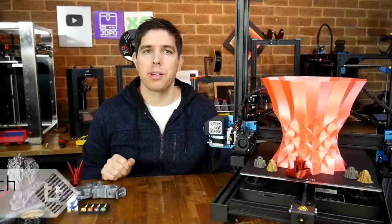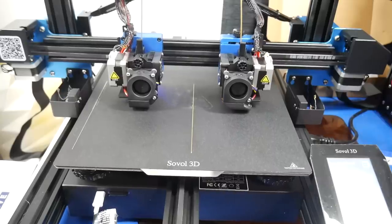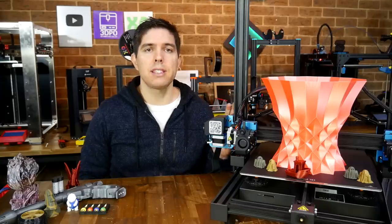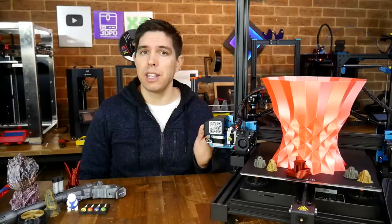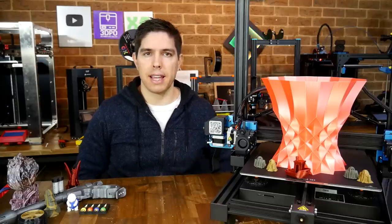One type of 3D printer I've never tested is an IDEX, which means independent dual extruders. I've had some requests to cover these, so here we are reviewing the SV-04 from Sovol. This is not a perfect machine, but as you'll see it does have a lot going for it. We'll get started by looking at the price and the specs.